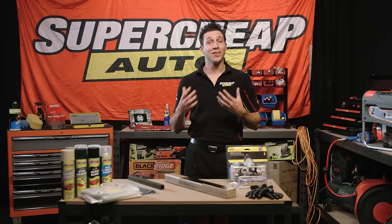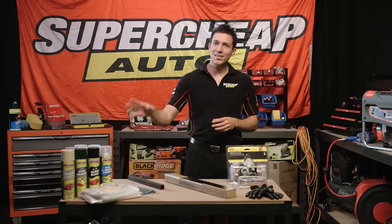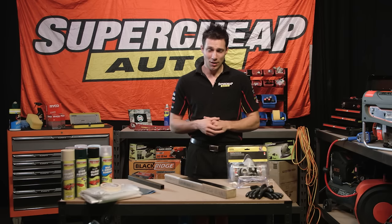Not every spray paint job needs a compressor setup and all the equipment that goes with it. These spray cans can deliver a fantastic result as long as you just follow a few simple tips.